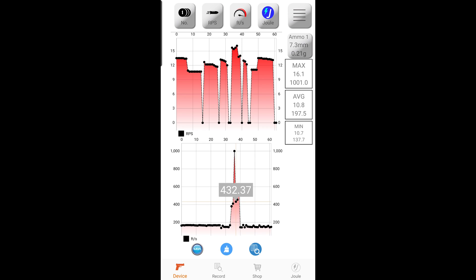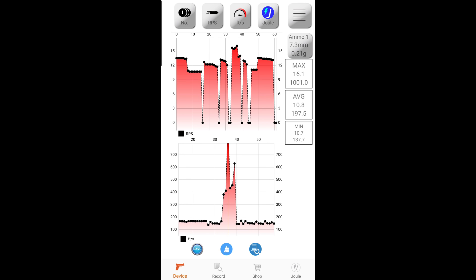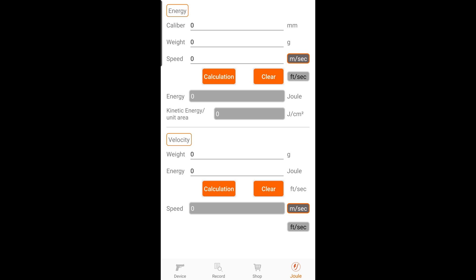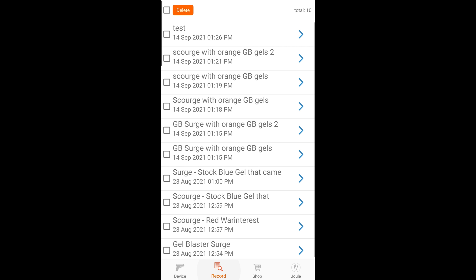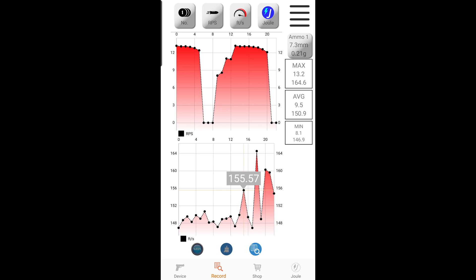Here's an example of data points I'd like to be able to delete — this is probably from gel splatter bouncing around in the tube. I'm definitely making a lot of splatter inside that tube and it'll need to be cleaned out. The app also has a shop, which I probably won't use, and some calculators for energy and velocity for quick calculations. Overall the app works well for what you need it to; the only thing missing is the ability to edit or delete individual data points.